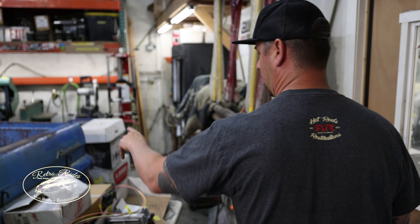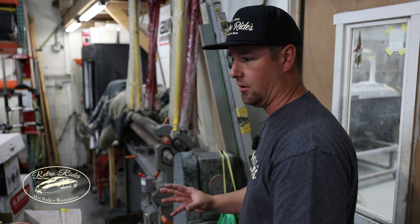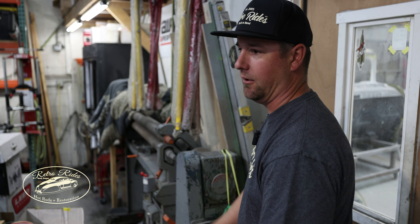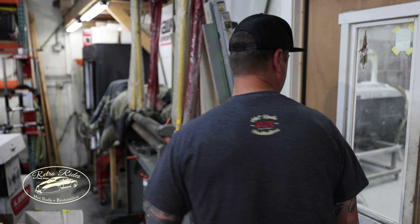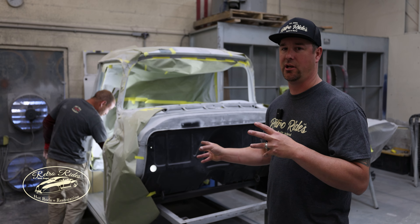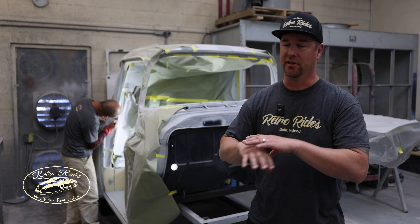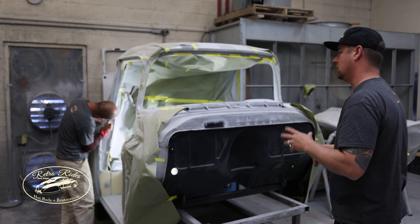We got all that fit, the fuel tank in the back as well. Doing all the pre-fit on this one, then the body will pop off and we'll take care of the chassis. Let's go check out the body shop. We got EJ — he's been assigned to Jason's 57 cab and he's been killing it on this thing. The interior's all been body worked.